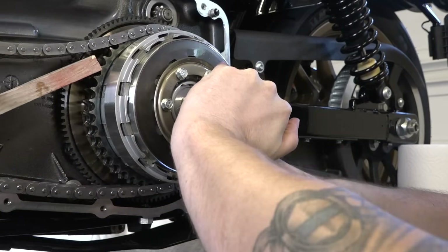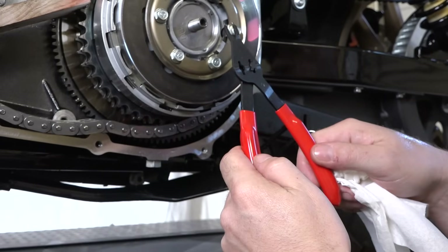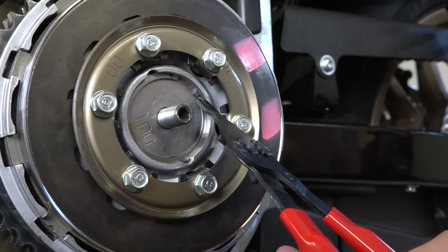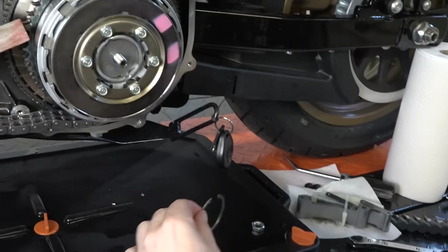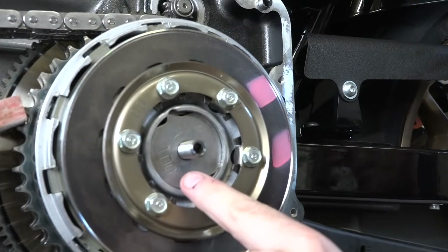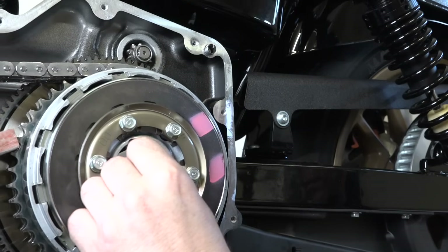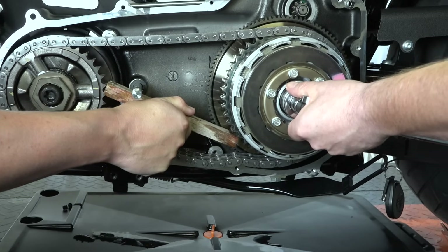Moving into the clutch nut — it's 11/16 — that's your clutch adjuster lock nut. Next you'll need snap ring pliers. In that clutch assembly there's a snap ring with two holes — we need to get that ring out. With snap ring pliers it's actually pretty easy. With the snap ring out, remove the retaining plate. Note that it says 'out' on it — so when you're putting it back together, that side faces out.